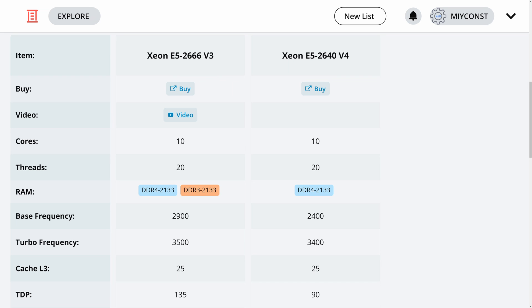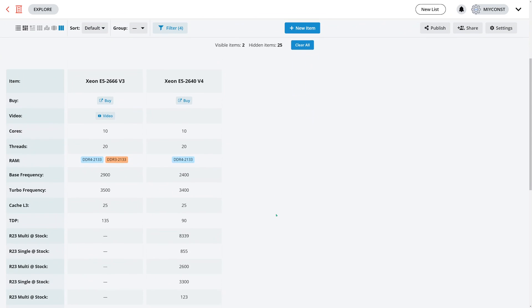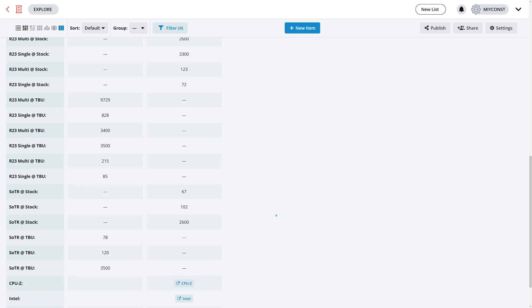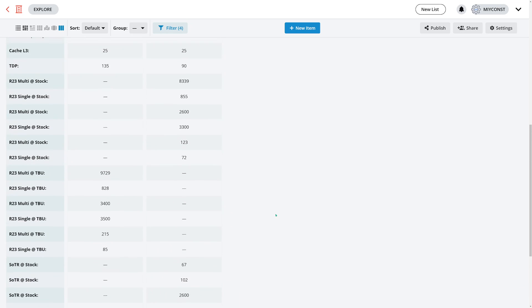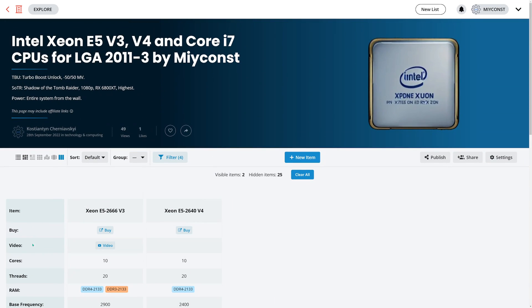Technically these two CPUs are very similar, but with V3 we can implement Turbo Boost Unlock, while the E5 2640 V4 is limited to BCLK overclocking, which is not possible with Chinese X99 motherboards. The spec comparison currently on your screen was made using listium.com — the link will be in the video description. In this list I have gathered multiple Xeon E5 CPUs and I add benchmark numbers when I test different CPUs.